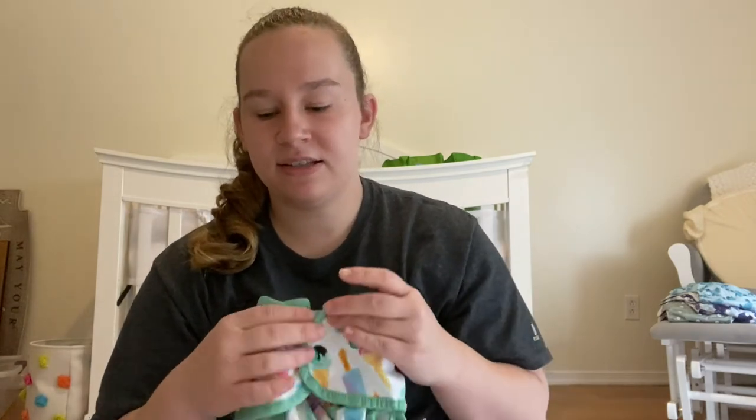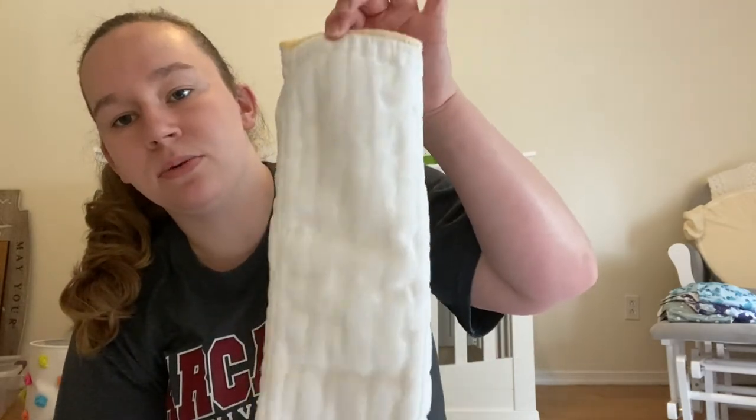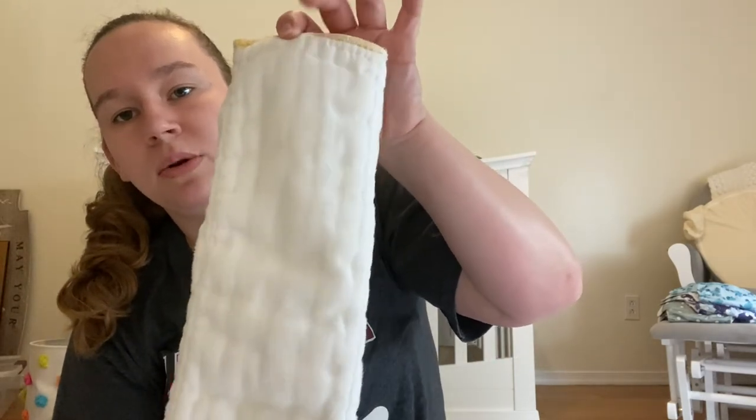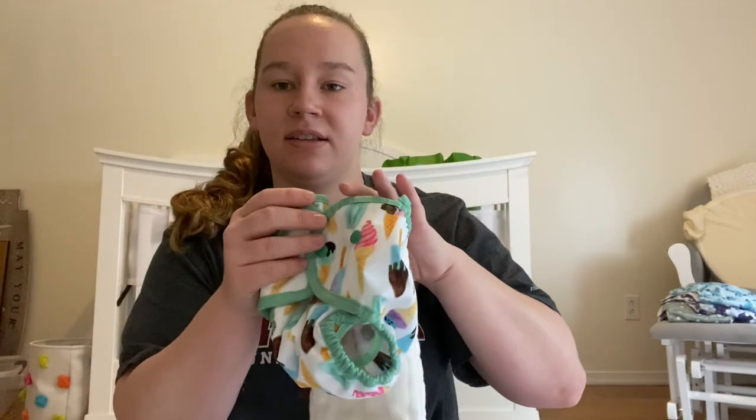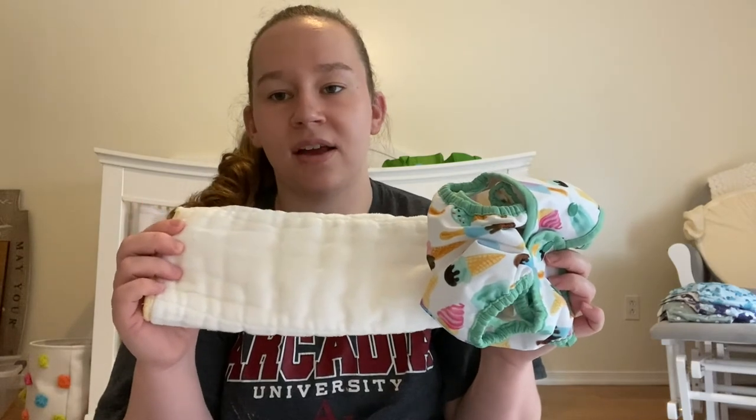I did six covers with 24 pre-folds — the Cloth-eez organic cotton pre-folds — so 24 of those and six diaper covers. I did these in size medium because the bigger the size, the more they cost.